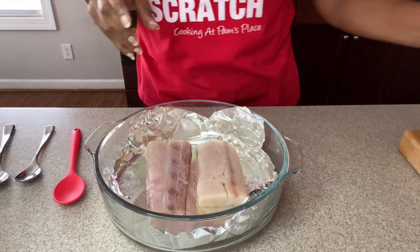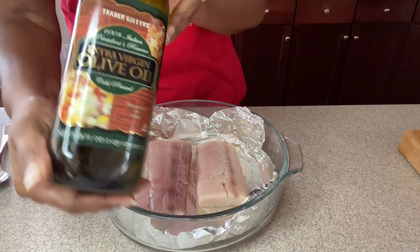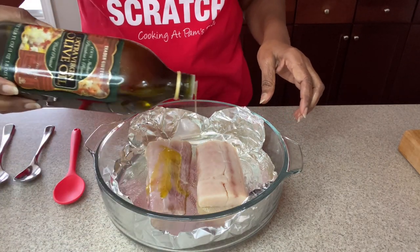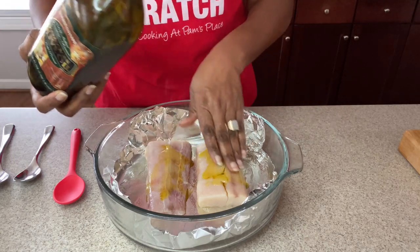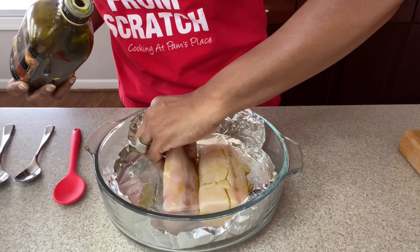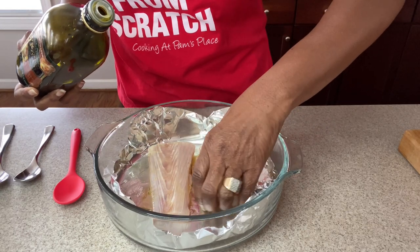Next we're going to go in with some olive oil — you want to make sure the fish is coated on all sides. Rub it in with your hands, and make sure you have clean hands. If they are not, make sure you wash them.